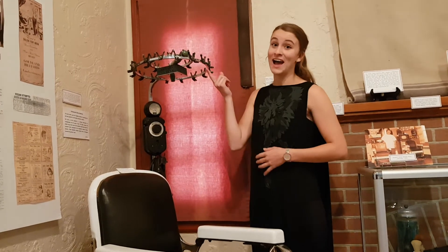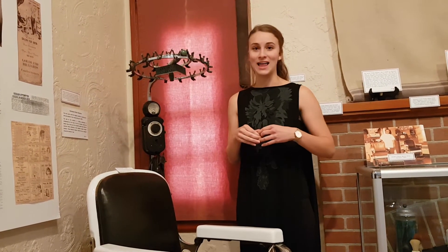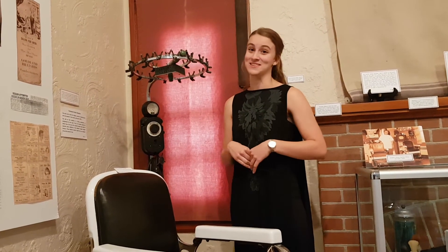Now ours doesn't have any of the original wires, and I for one am very glad, because there is absolutely no debate about me getting my hair done for the sake of this video.